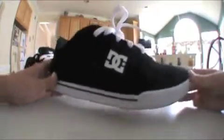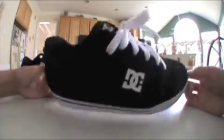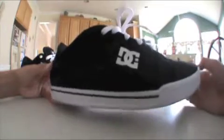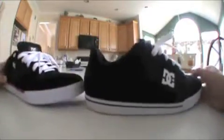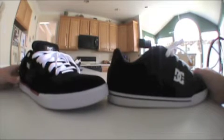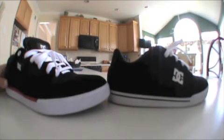This shoe I'm actually skating in soon, and I'll probably skate DC's for the rest — I've heard so much good news about them. This is a $65 shoe, and that's the most I would pay to skate in a shoe. So these are the two Chris Cole shoes — very good looks. I hope after watching this it will make you want to go buy these shoes.